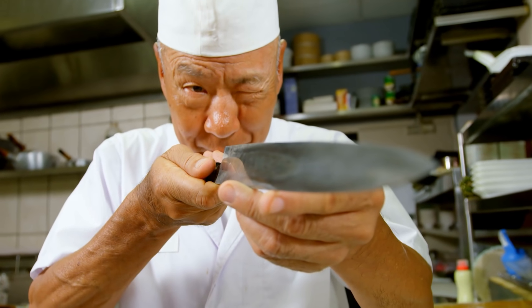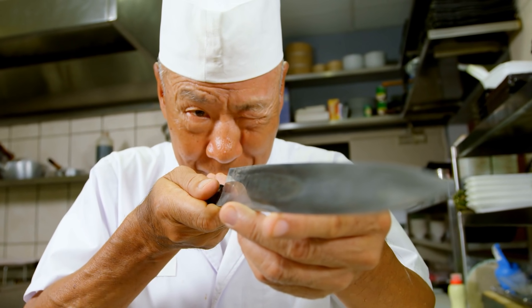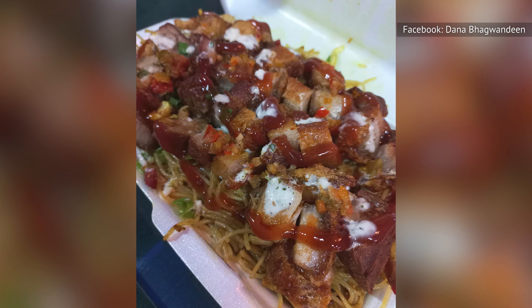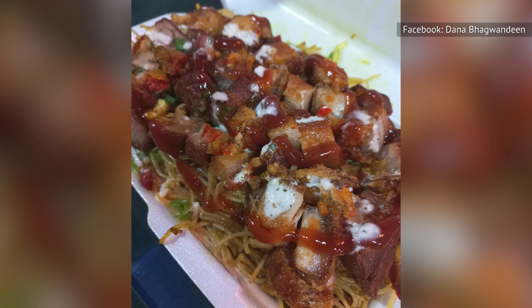Score the skin in one-centimeter intervals with a sharp knife to help distribute the heat and render the fat effectively. As the pork roasts, the slits that the boiling water has helped to open will aid in breaking down and releasing the fat underneath the skin, creating a perfect balance between a crispy exterior and succulent meat.